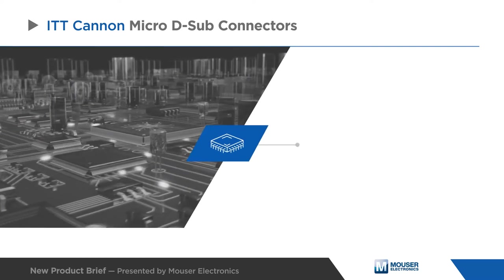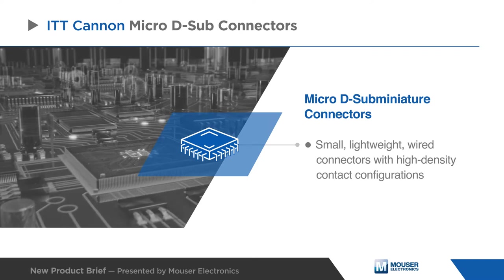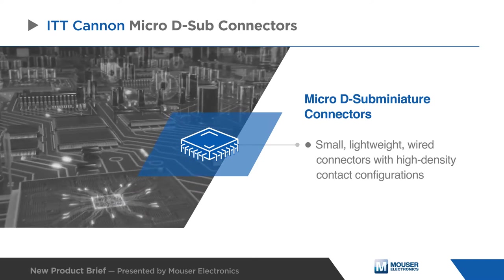ITT Canon Micro D-subminiature connectors are small, lightweight, wired or printed circuit board interconnectors with high-density contact configurations.